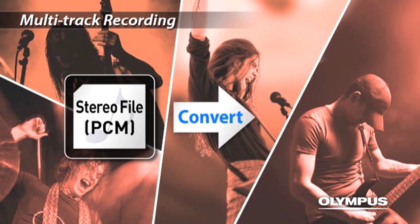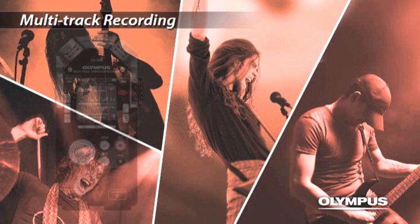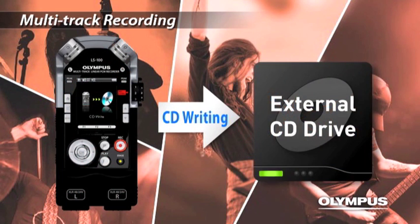You can also convert the files to MP3, or directly connect an external CD drive and create an original music CD. You can experience studio recording anytime, anywhere.